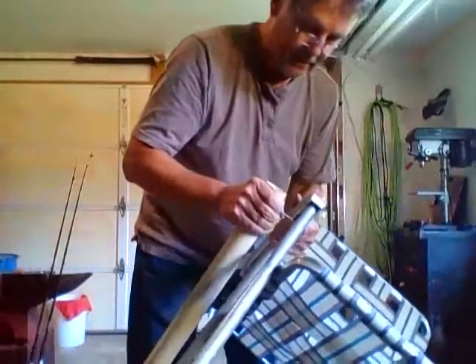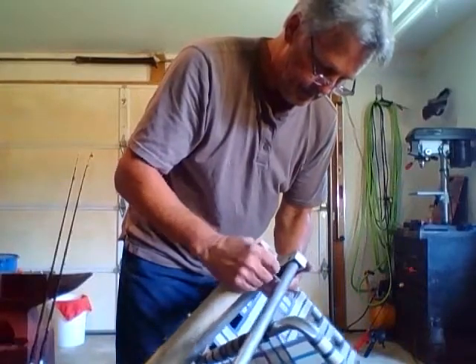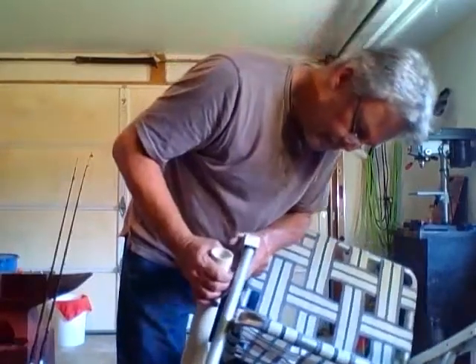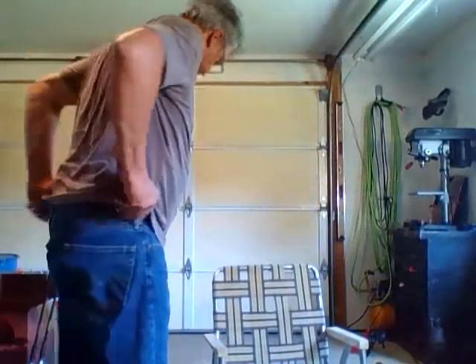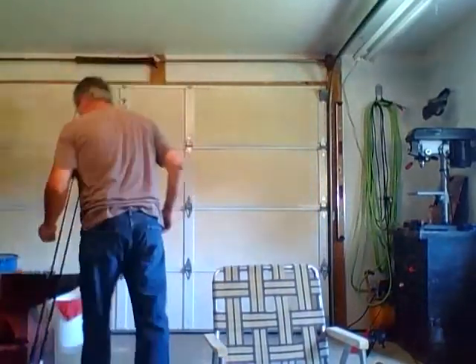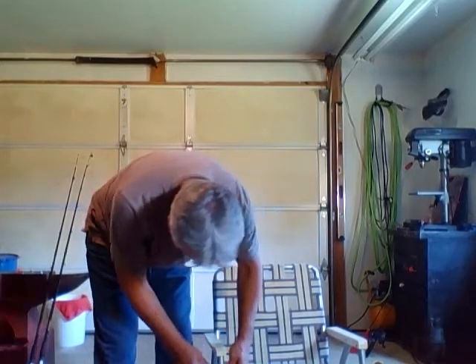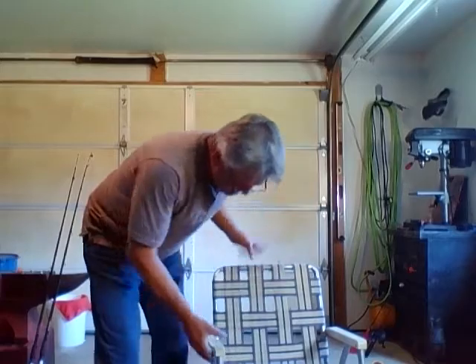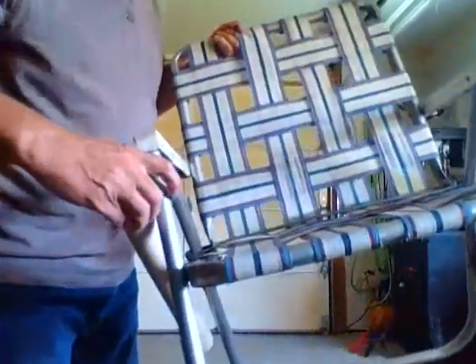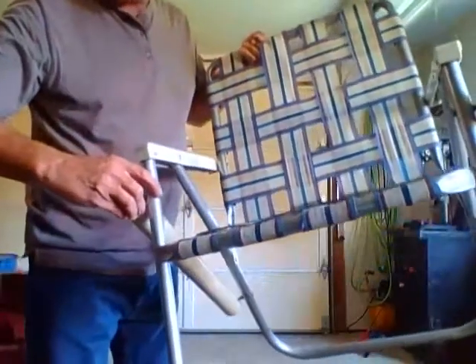Now we can try to fish this back through this hole again — I got it straight out of the box. We will take another nut and thread it along this. At this point you can see there's a small amount of the bolt still sticking through the nut.